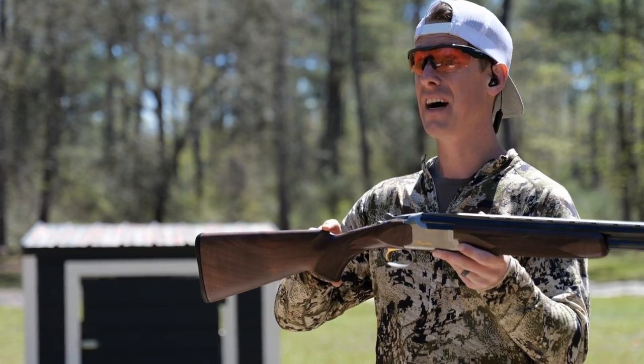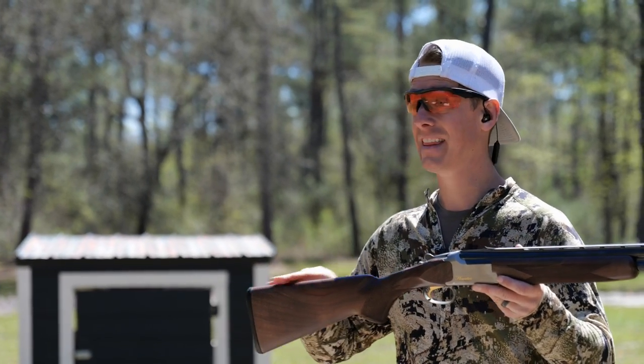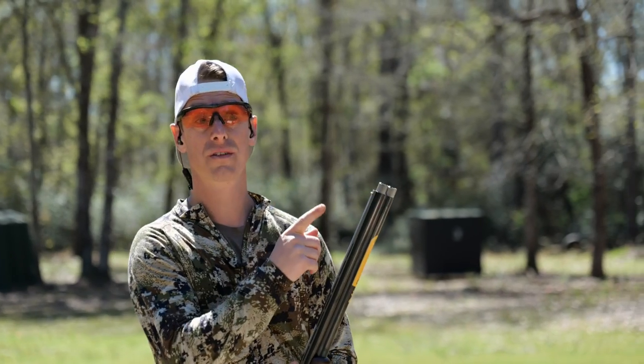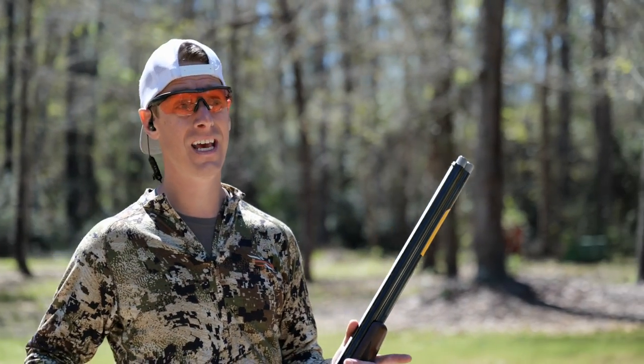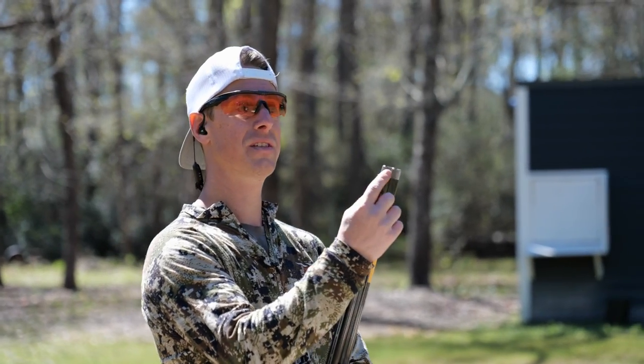Length of pull — trigger to butt end — is 14 and a quarter inches. The drop at comb is an inch and five eighths, the drop at heel is two and a half inches, so you have a seven-eighth inch drop over the course of the comb. This shotgun runs the Invector choke system and comes with three chokes: improved cylinder, modified, and full. I've already gone ahead and replaced them with my Carlson's chokes — looks like I have a light modified and improved cylinder on this.